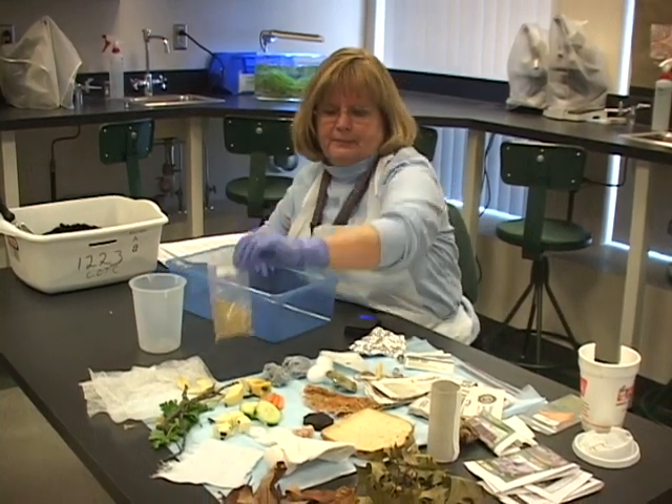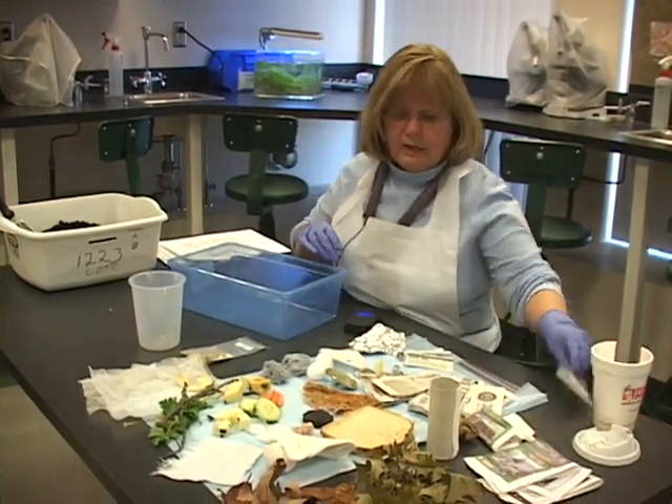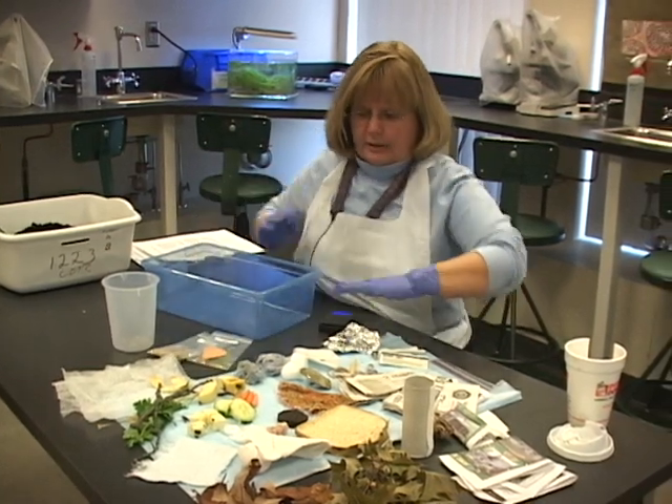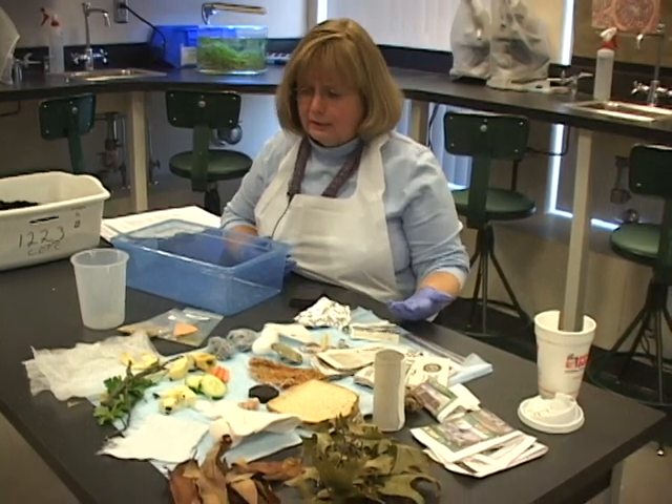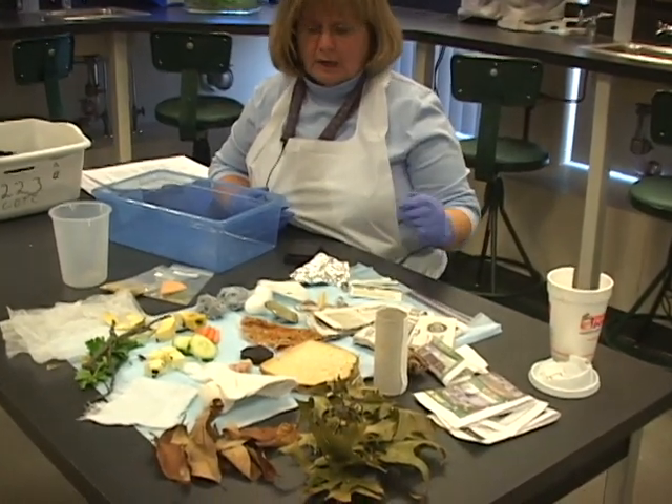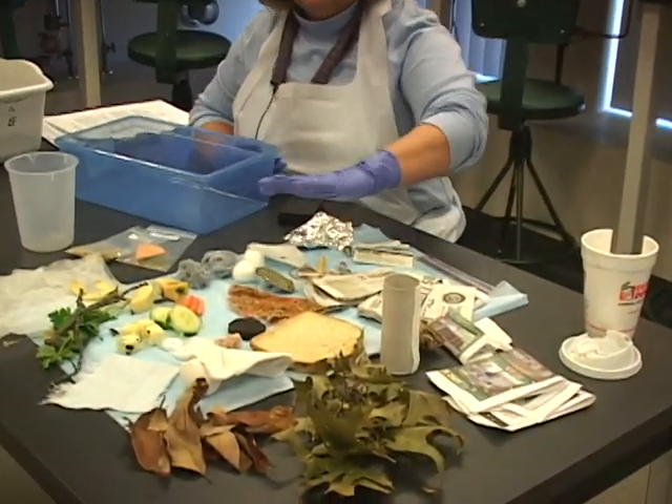Grass seed. And you need pH paper. Everything else you see on the table are things that you may collect on a daily basis. It's garbage — not necessarily trash, but it's definitely garbage.